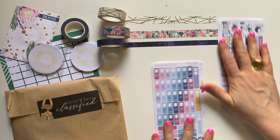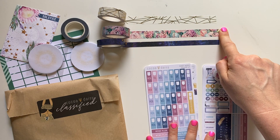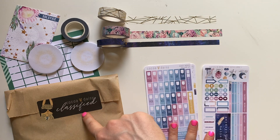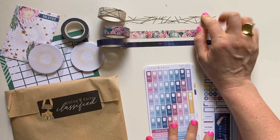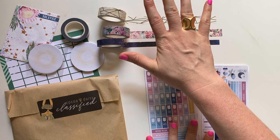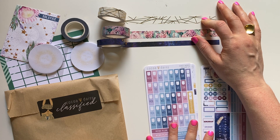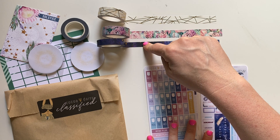So let's explain what I have out here. Washi Trio — I'm pretty sure this one is from the planner kit, this one is from the add-on kit, and this one was unique to the Washi Trio or the Classified. Then they had a stripy one that came in the memory keeping kits.